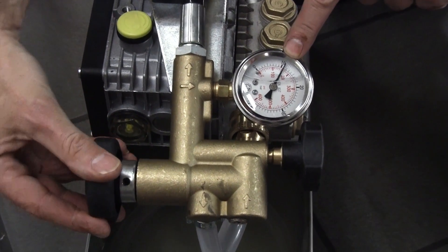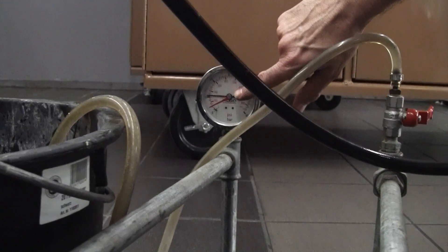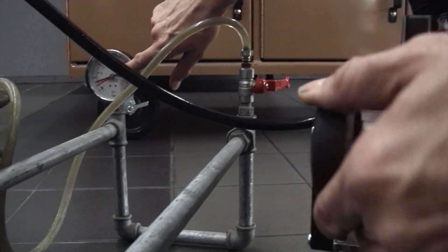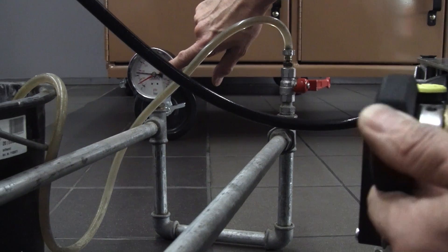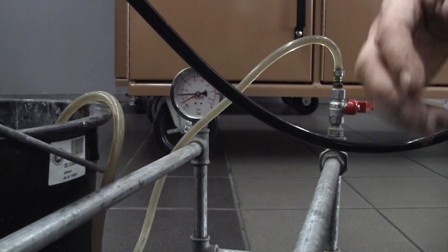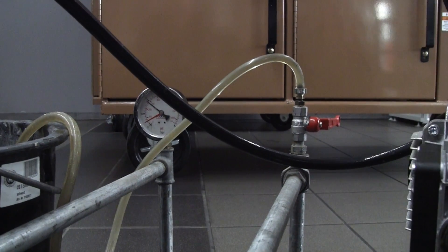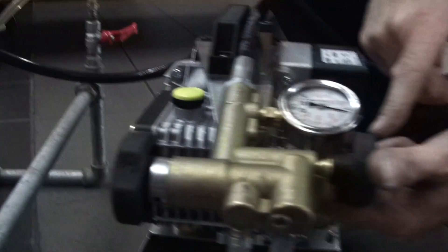The larger of the two black knobs adjusts the output pressure to the system. You build the pressure that you require and then you lock the pressure in with the small black knob, and leave it for the desired amount of time for the test. When the test is complete, all you do is go back to the pump and simply open the small black knob to dump the pressure.